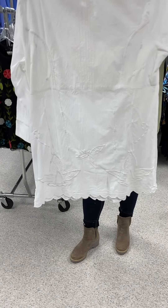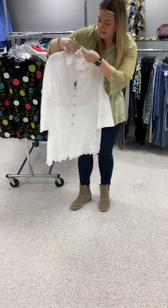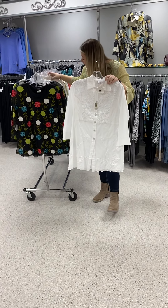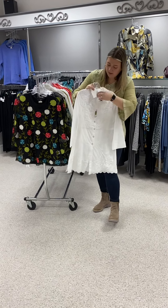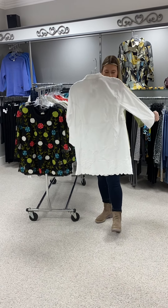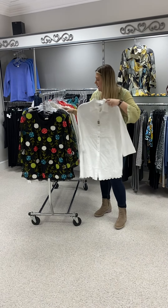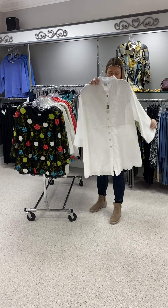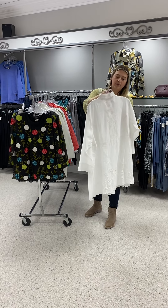It continues on the back. This is priced at $98 and I have a small, a large, and an extra large. The fabric content is 100% cotton — can't beat that. Perfect to transition, and it'll be great in the spring and summer. I also have that top in a 2X as well, also priced at $98.